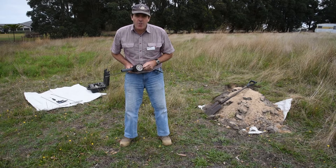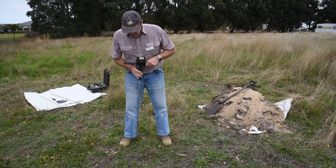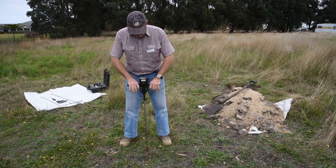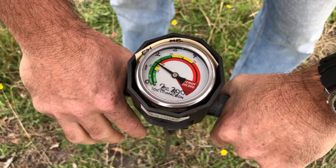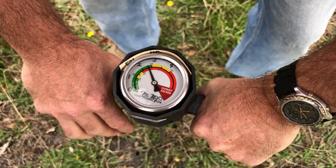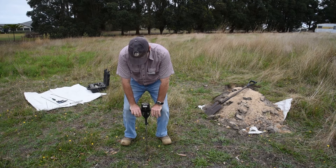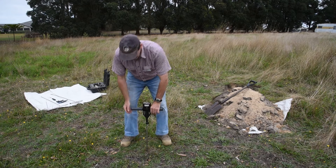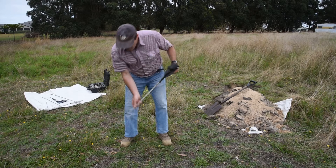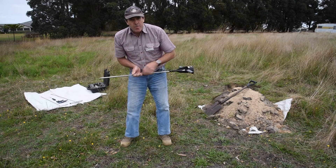This is a pressure gauge style penetrometer — it has a gauge to read the pressure internally. Like other penetrometers, it is pushed into the soil and you observe the way the needle moves on the pressure gauge, and that is the reading for compaction at that layer. Using marks on the rod you can then gauge how deep it is into the soil.